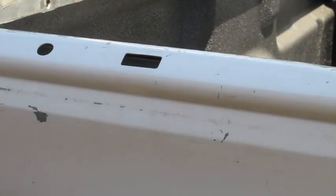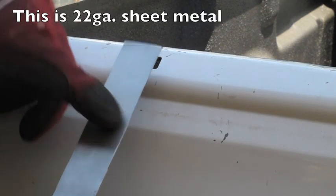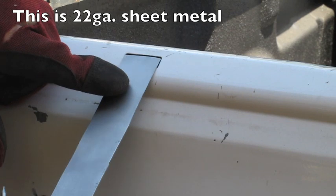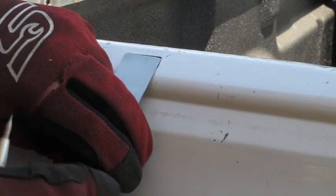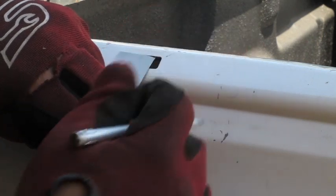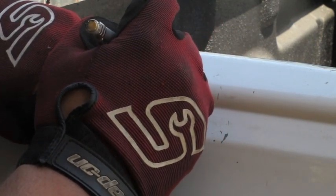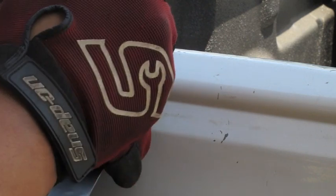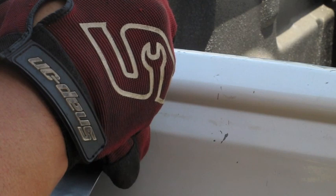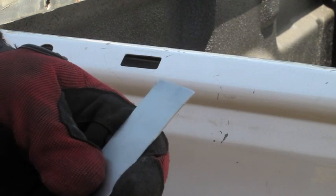So here we are at the tailgate to the truck, and as you can see, here are the square holes that we're dealing with. I'll take this material and put it right up there, and the width is like perfect. So now we can just go ahead and take this off to the side and put a little scribe line right there, off to the side over here. Put a little scribe line right there. And now with these scribe lines, I'll mark them out and cut them out.